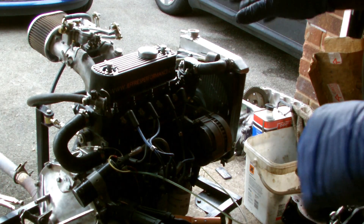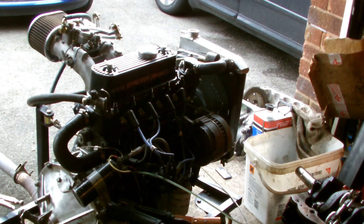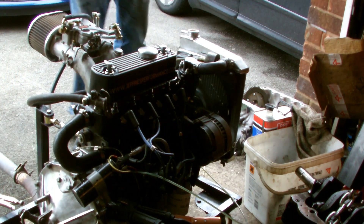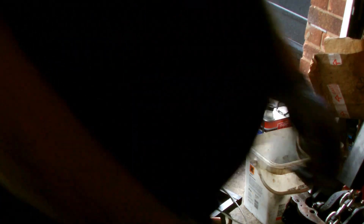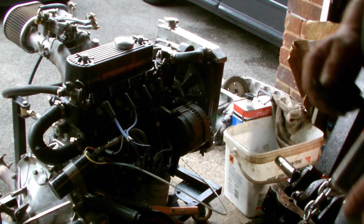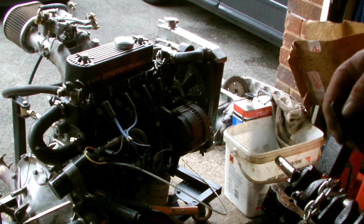I've got this running at a bit of a fast idle for a bit, just to run the camshaft in. I've just let it run for about 20 minutes or so at fast idle just to run the camshaft in. It's running nice.